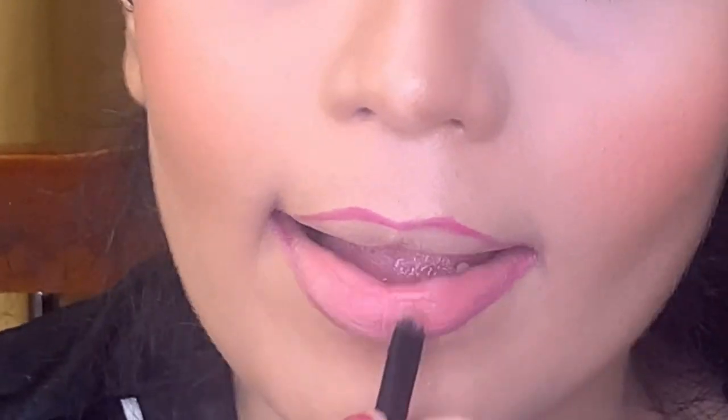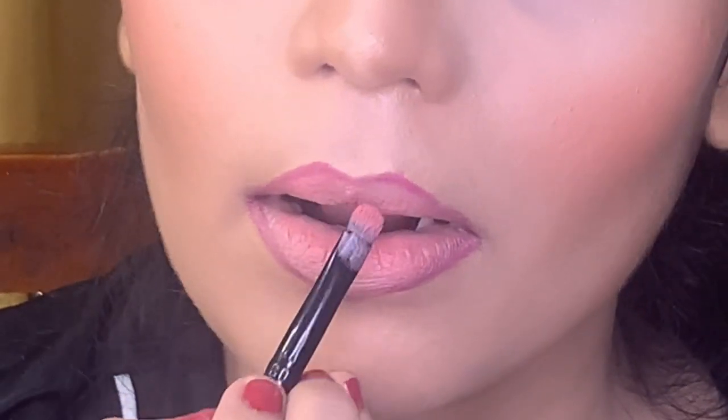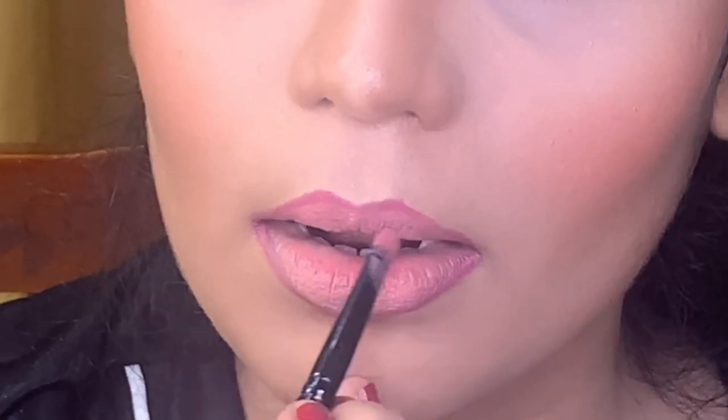For my cheeks I am using an orange color blush from Shenny Cosmetics. Next I am going to outline my lips with the help of a pinkish maroon lip pencil from Maybelline. To fill my lips I am using a nude shade called Kind of Sexy from MAC. Make sure you do not merge the outline with the nude lip color.